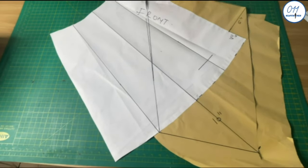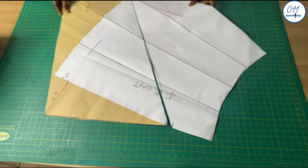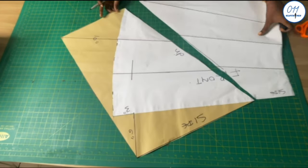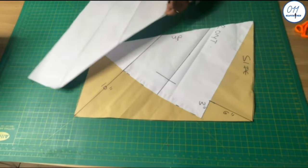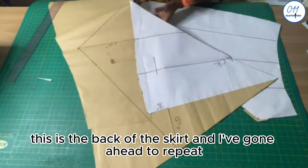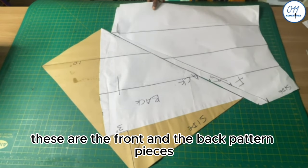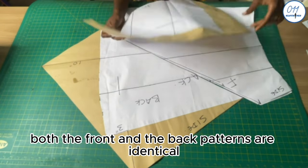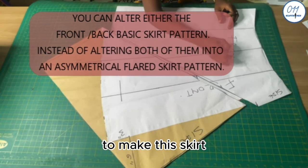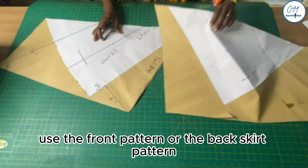I'll cross out the excess and, to avoid confusion while sewing, I'll label the sides and upper parts of the pattern. This is the back of the skirt and I'll repeat the exact same process done on the front pattern. These are the front and back pattern pieces, and as you can see both patterns are identical — so you can use either the front or the back pattern to make this skirt. There is no need to alter both the front and back patterns separately; you can use either one.